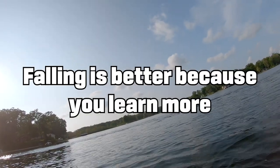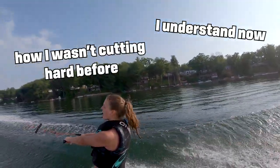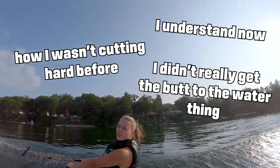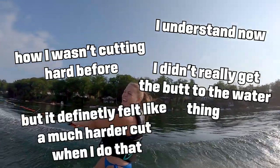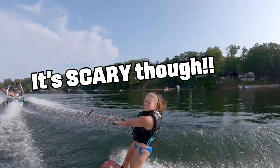Falling is better because you learn more. I understand now how I wasn't cutting hard before — I didn't really get the butt to the water thing. But I definitely felt like a much harder cut when I do that. It's scary though!